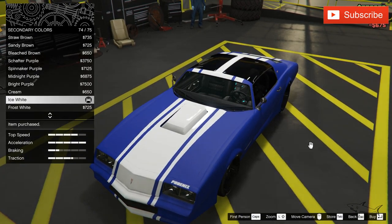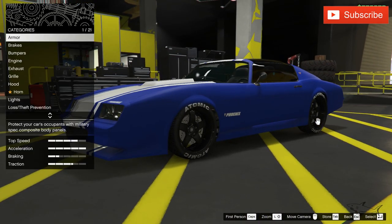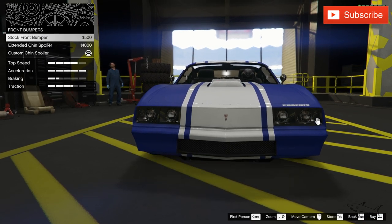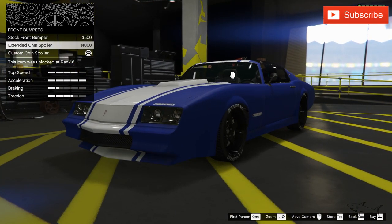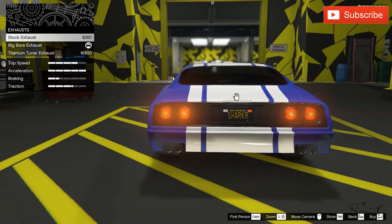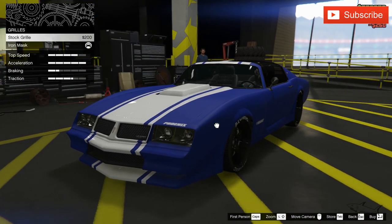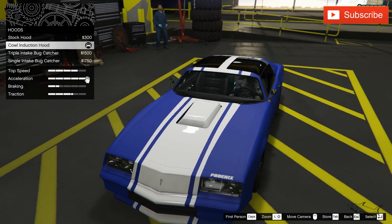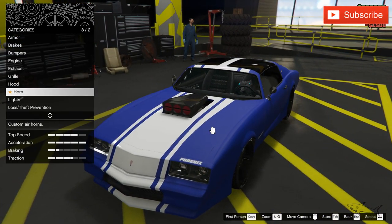I know it has to be white — the ice white. I think it fits really nicely with the overall look. Now for the parts: I have the best armor and best brakes. For the bumpers, we have three options including the stock one, and I'll keep the most aggressive one. Best engine, exhaust — I don't like that one, so I'll keep the stock exhaust for this build. For the grill, definitely the iron mask. For the hood, we can put a big intake bug catcher — it looks badass.